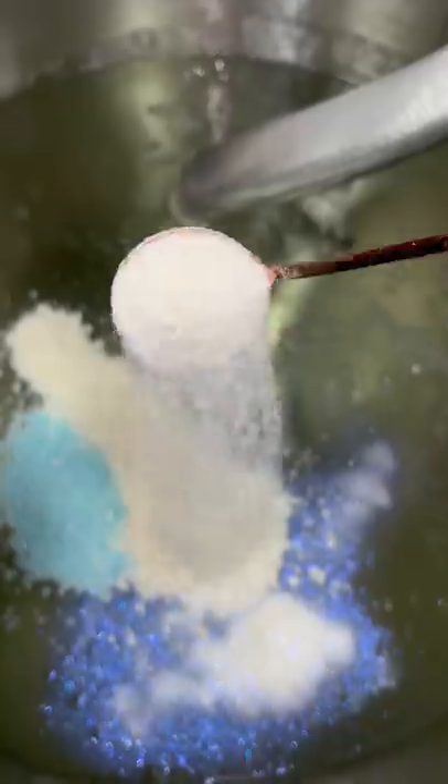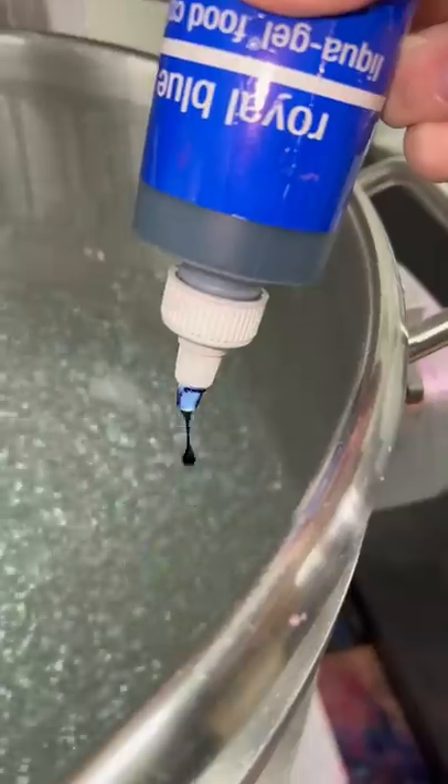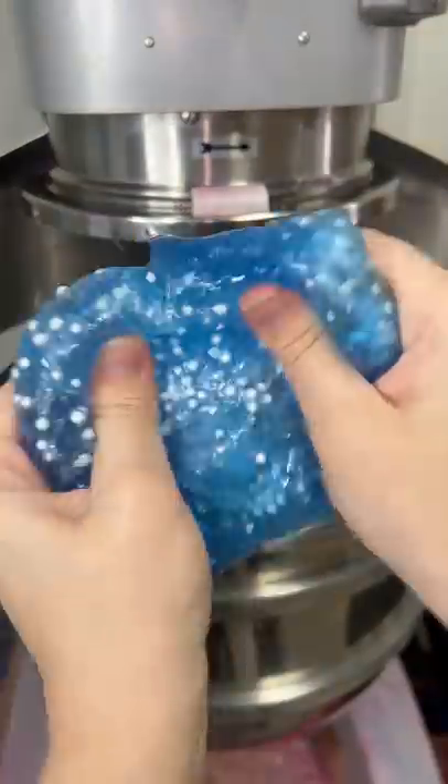Well, one thing you guys may not know is that the slime mixing machines are not only really heavy, but they shake a lot when they're mixing. The table I had it on wasn't very sturdy and it ended up falling over while I was working with it. Thankfully, I didn't get hurt too badly — I did have to have my arm in a sling for a while, but lesson learned.